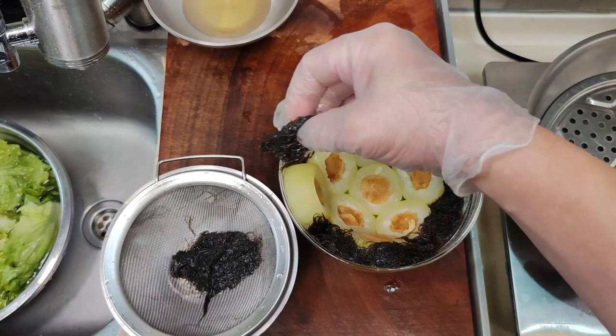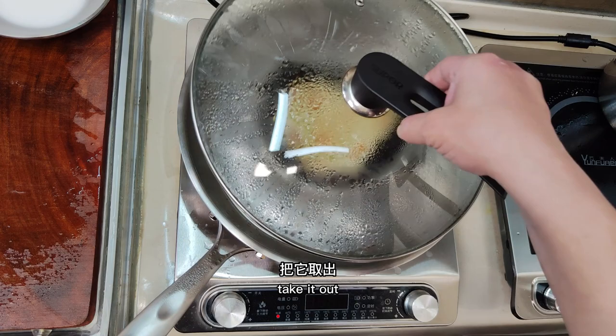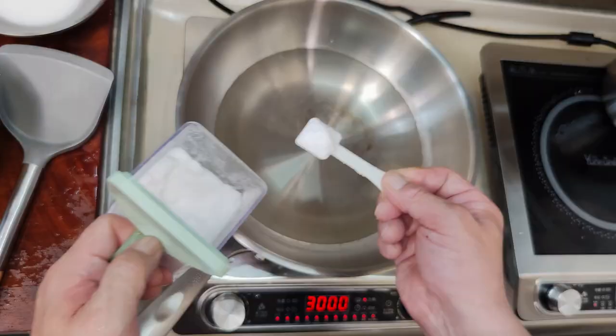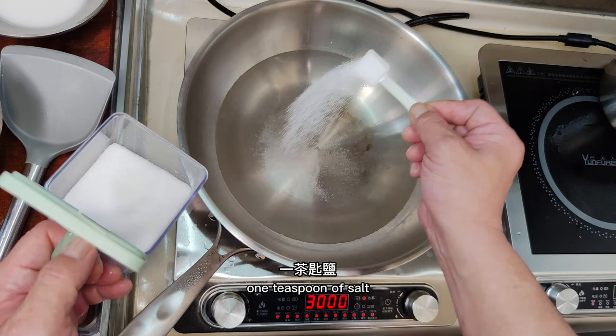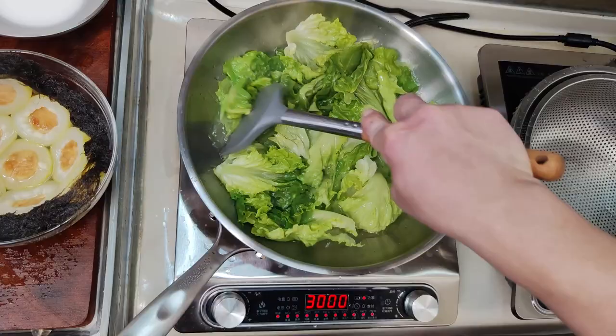Steam for 5 minutes, then take it out. Cook the lettuce in hot water in a wok — add a teaspoon of sugar, one teaspoon of salt, and one tablespoon of oil. After boiling, add lettuce and cook for about 20 seconds. Scoop up and drain.